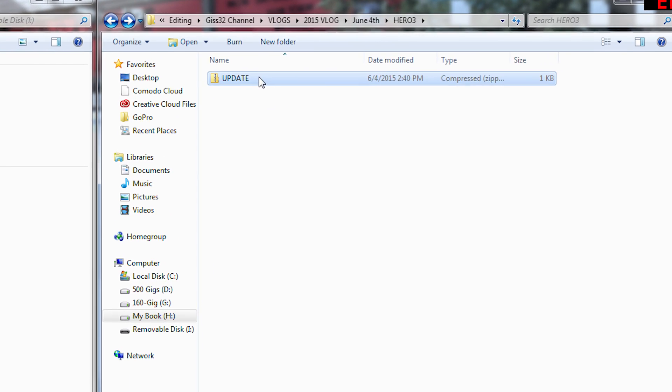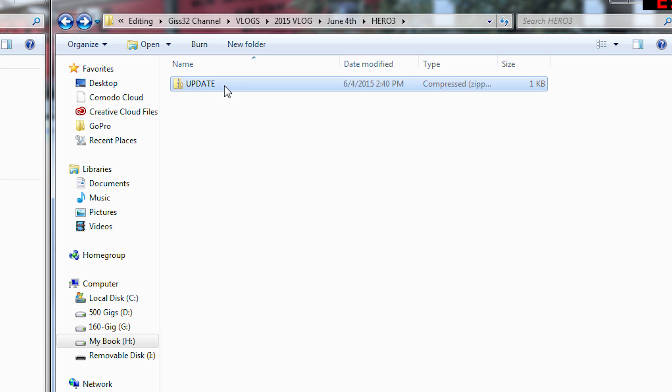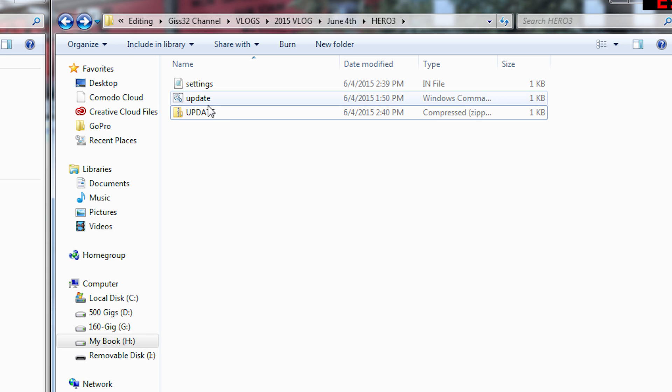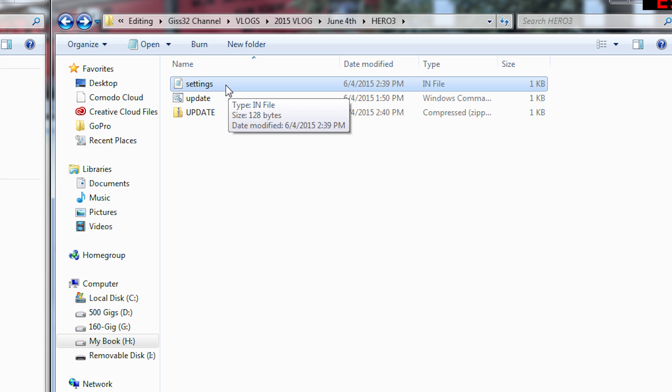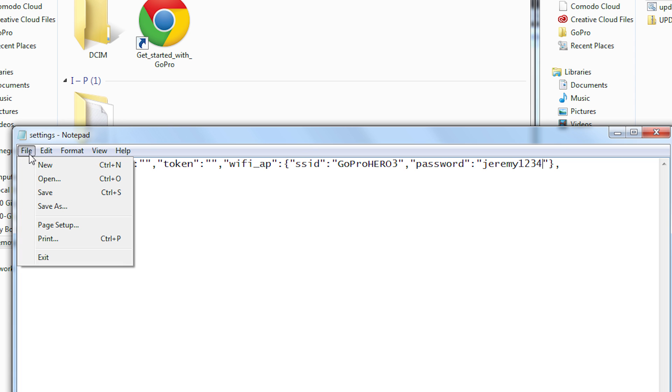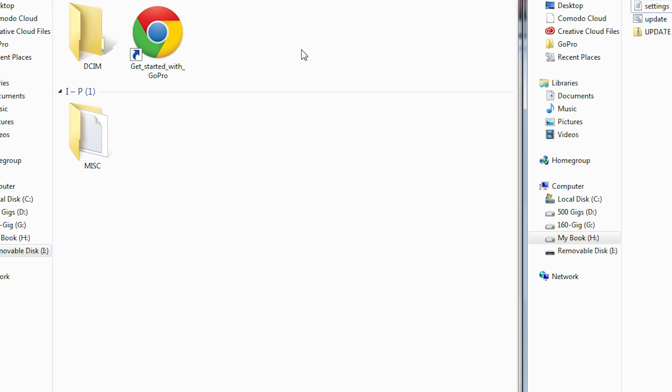Let's get started with the Hero 3. If you downloaded the file from the description, you'll get an update zip file. Right-click and extract everything to a location — you'll get a settings file and an update file. Open the settings file using Notepad. You'll see an SSID name — the GoPro Wi-Fi name — and a password field. In the SSID section, in the quotes, type the SSID you want. I'm going to make mine 'GoPro Hero Three,' and for the password I'll make it 'Jeremy1234.' Then just file save.